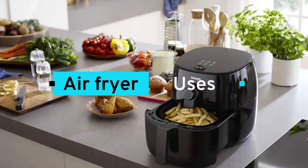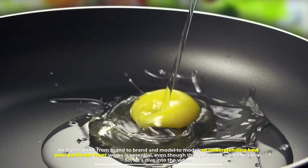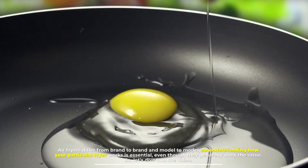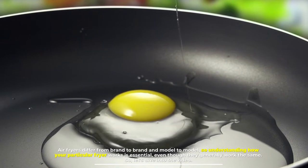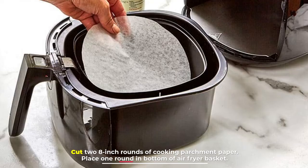Air fryer uses differ from brand to brand and model to model, so understanding how your particular fryer works is essential — even though they generally work the same. So let's dive into the video.